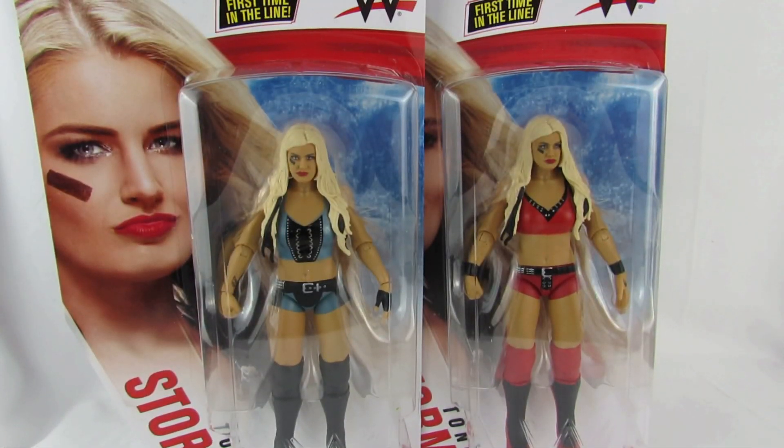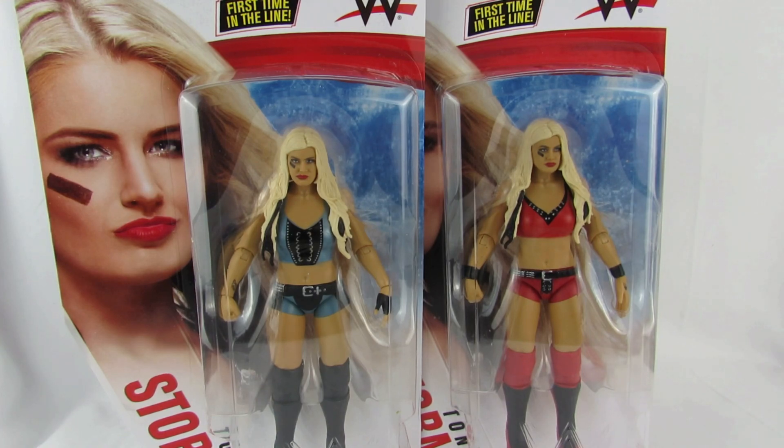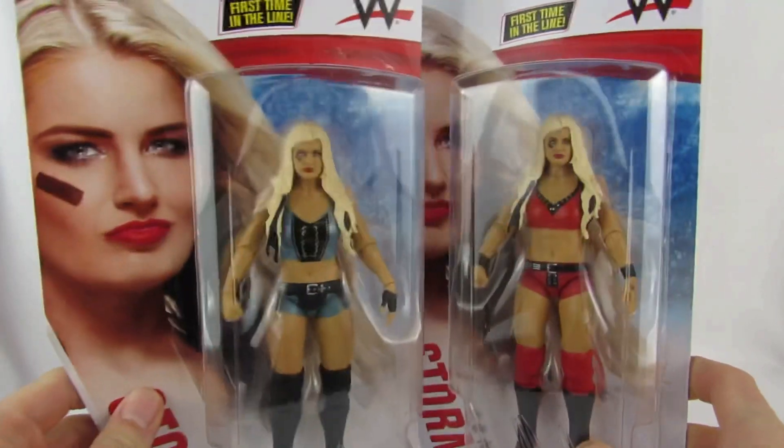Hey y'all, welcome to Lumberjillville Women's Wrestling Lives. Here today we're going to be reviewing the long-awaited Basic Series 117 Toni Storm — both versions. So that being said, let's take a closer look. Even mint on card, these figures look awesome, and what's really great about Series 117 is it picks up where 113 started and 116 left off, and included yet another first in the line: an NXT female superstar. If you know how much I love the NXT Women's Division, you understand why I appreciate that so much. It is exciting to finally get a Toni Storm figure.